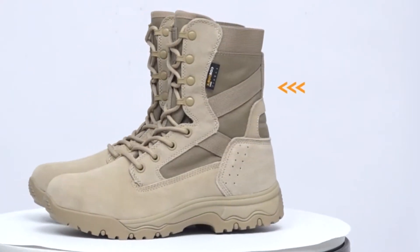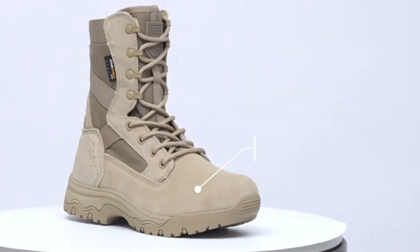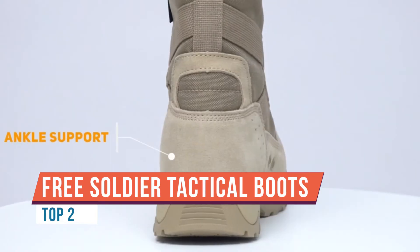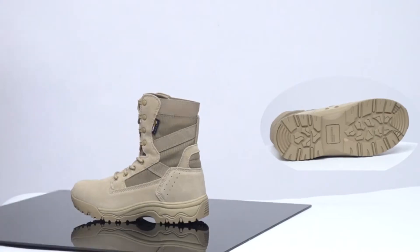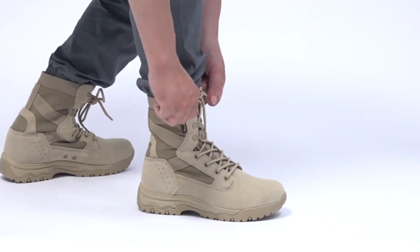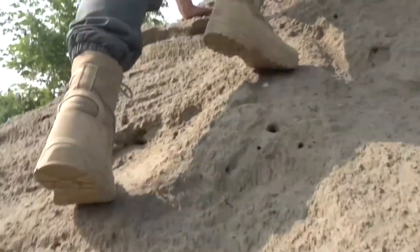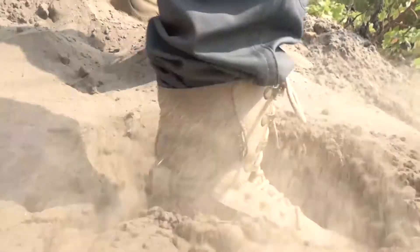Because these are combat boots — tactical military boots — if you're getting these, you'll probably be involved in something that requires survival, whether it's walking for extended periods of time, running, fighting, climbing, or doing whatever is necessary to survive. Criteria number one, of course, is the comfort level. Overall, I do love the comfort level of these boots — they're very, very comfortable. There are a few factors that contribute to that comfort. Let's start with the first one: the weight.